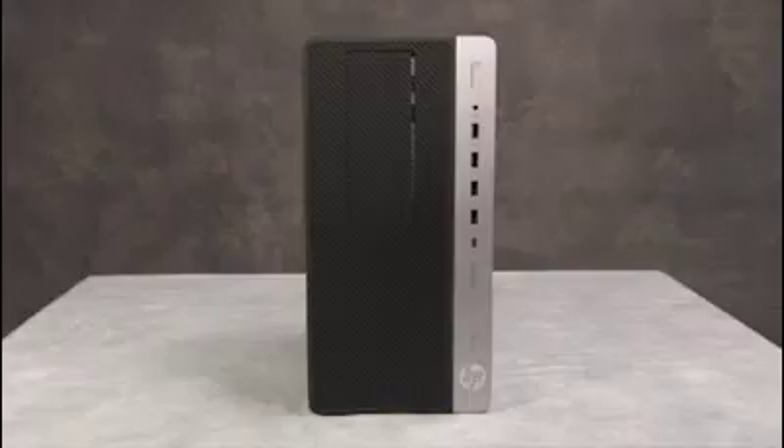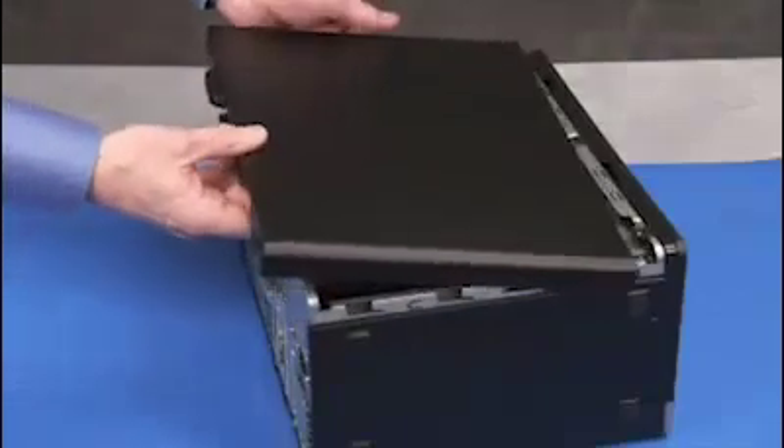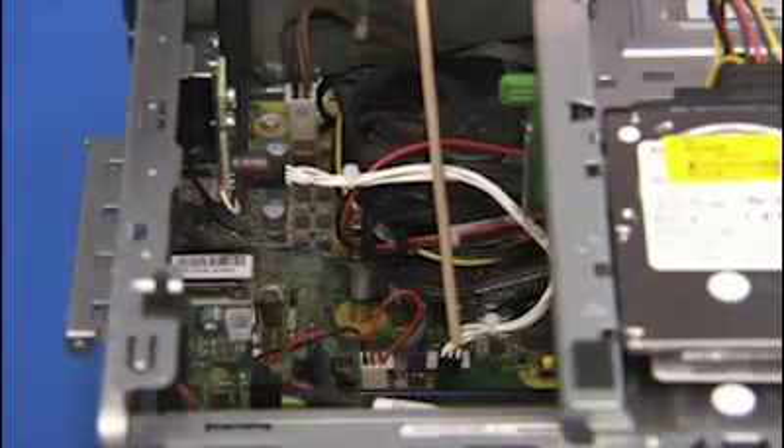To remove the solenoid lock assembly, first remove the access panel. Disconnect the solenoid lock connector from the motherboard.